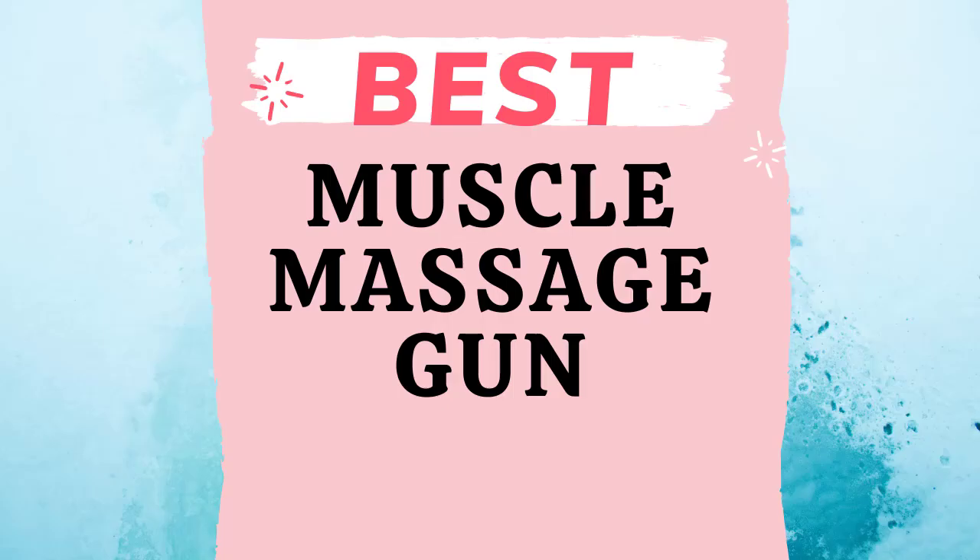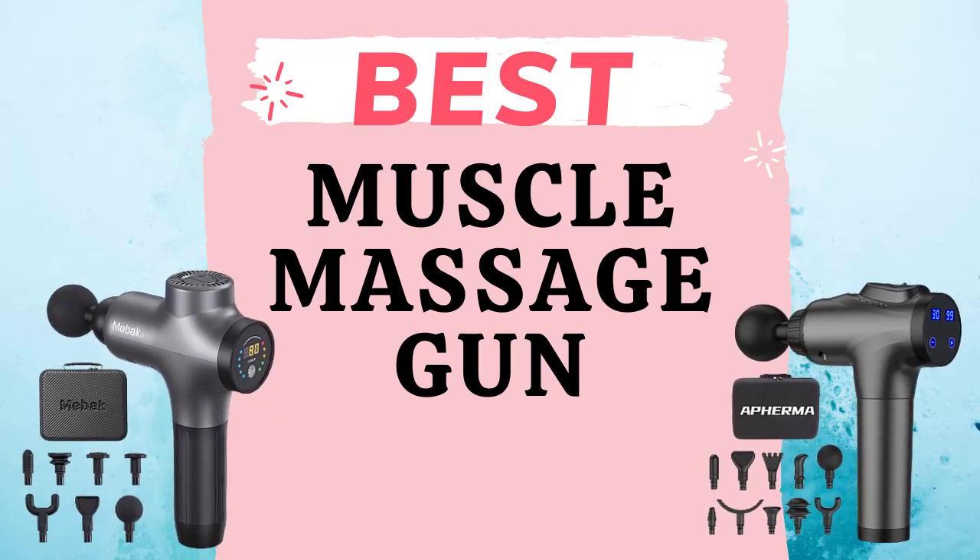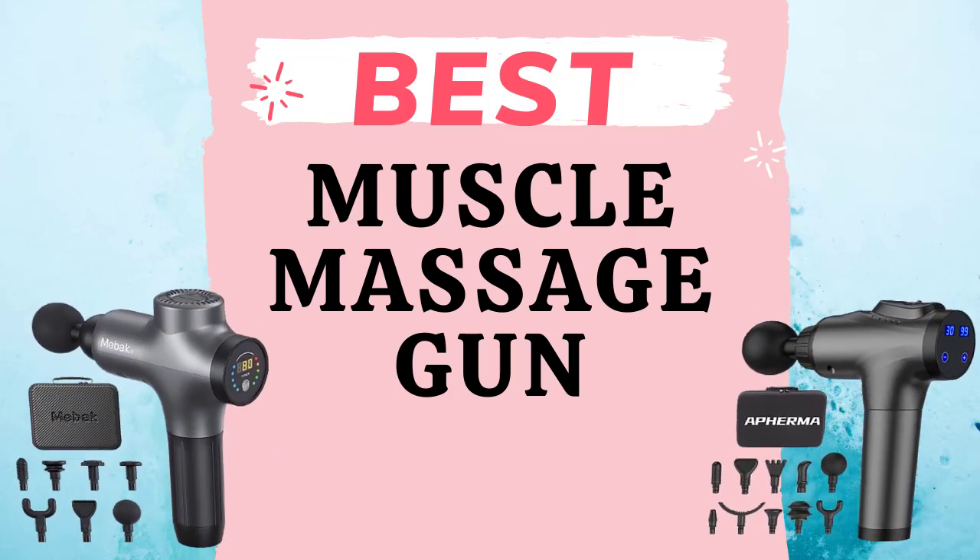Hey guys, welcome to the Droid Guy. Are you always experiencing muscle soreness? If so, then you might need a muscle massage gun. Today we are going to talk about the best muscle massage guns, particularly the Me Back muscle massage gun and the Affirma massage gun.